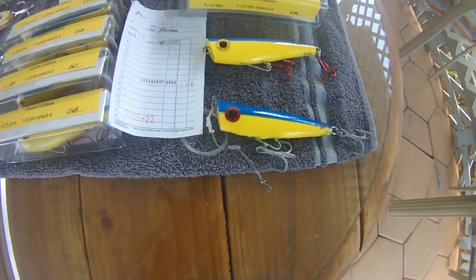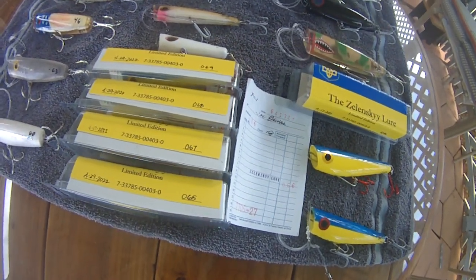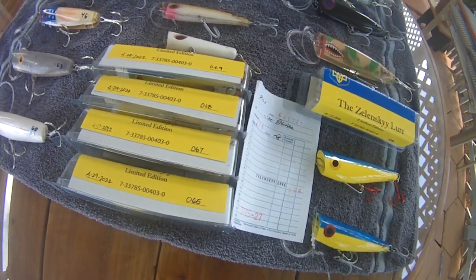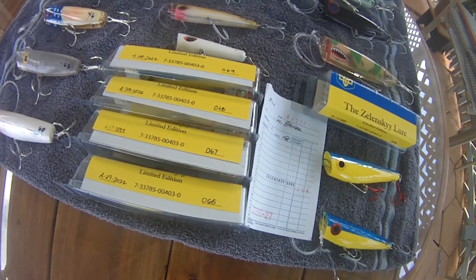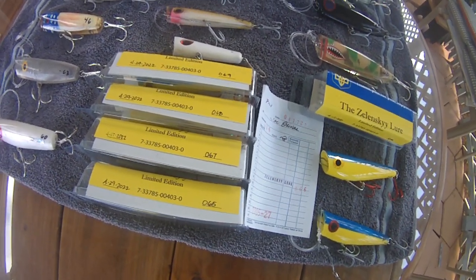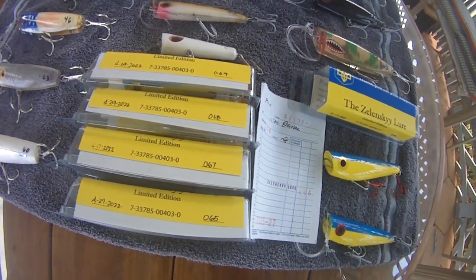The proceeds go to the Red Cross U.S. for the Ukrainian war and for the people. So it generates two things: number one, you've got a lure for yourself, and you've got one that's helping the Ukrainian war effort and the people there. I thought I'd share this with you.